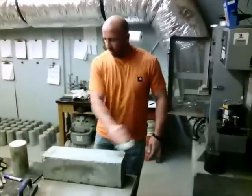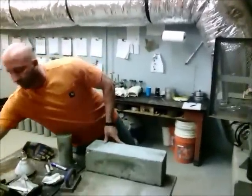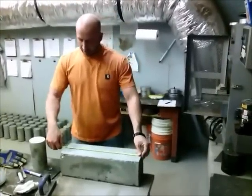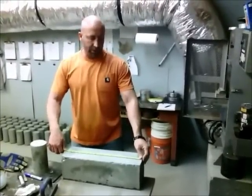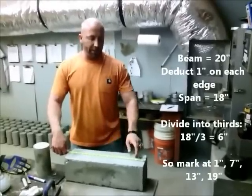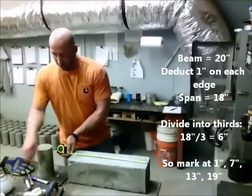All right, the version is marked off. Now we're going to mark it for the break. The beam is 20 inches long. You want one inch from each edge, and it's lit in the third. We're going to mark it.